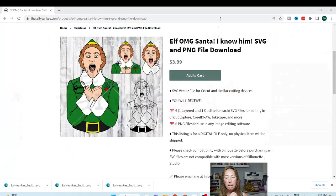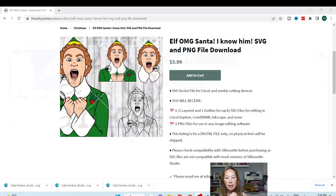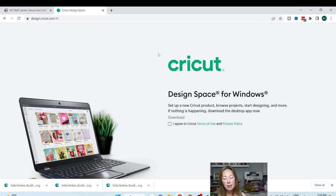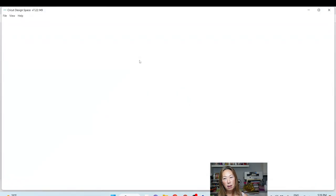When it's down, it's down. I'm going to get out of this and start a new one. I do try to remember to save constantly because Design Space is known to be a little bit emotional at times. You want to save as often as you can remember.